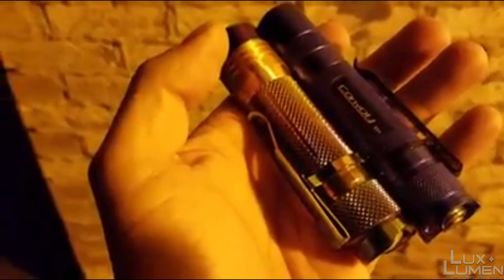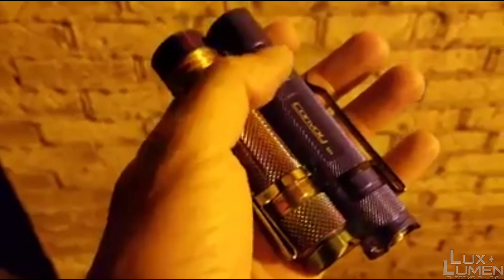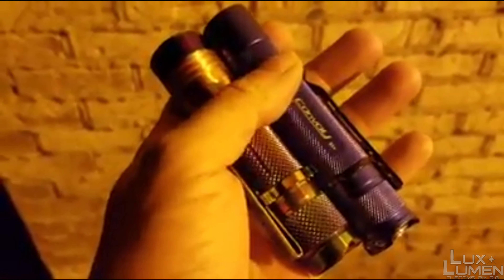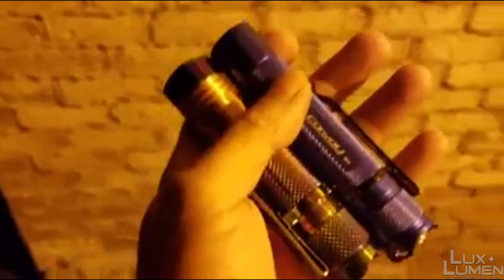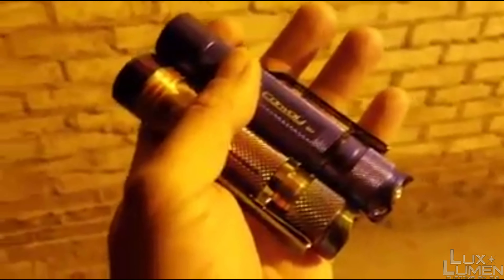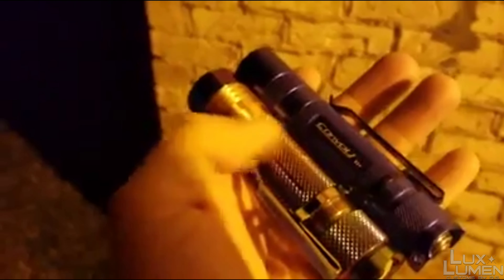The Convoy drops down to about 2500-something lumens after the initial burst. The S41S here is 3,270 lumens on max when it starts up, then drops down to 2,844 lumens at 30 seconds. What I want to do is show you guys how bright the Mega is compared to the S41S.